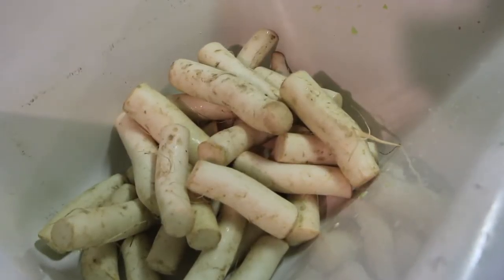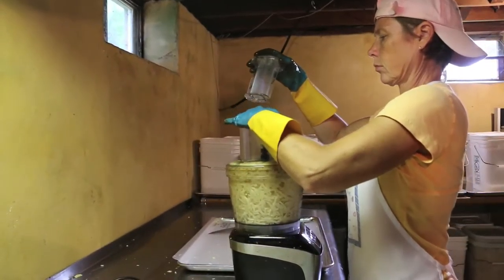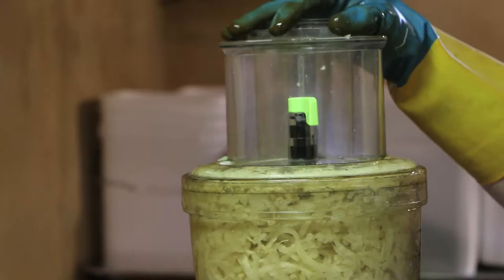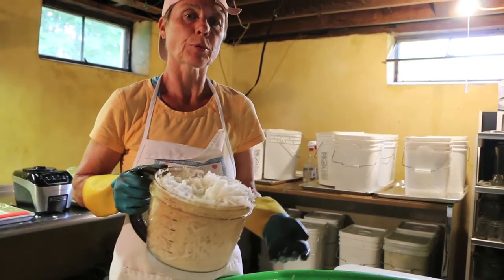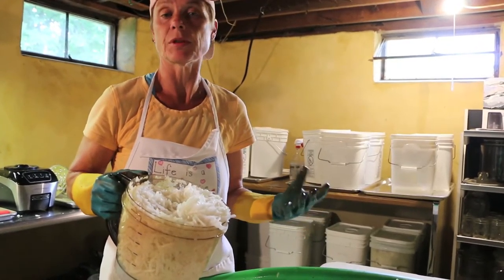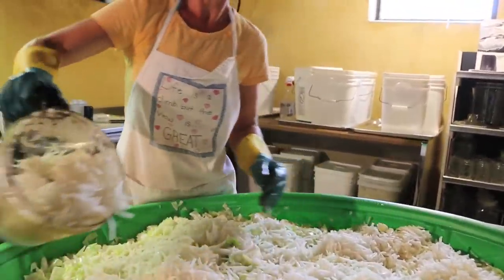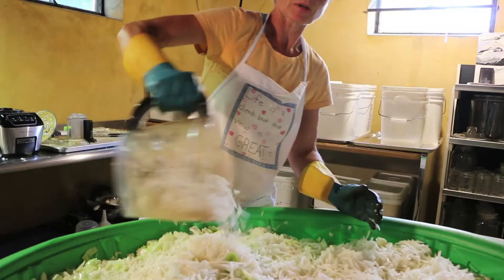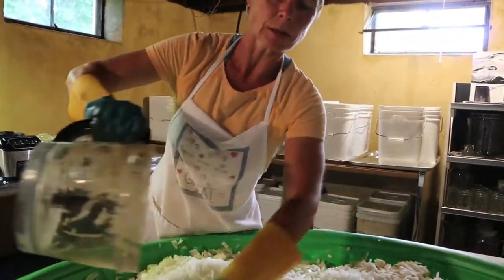Now it's on to the daikon radish. The reason we like to use daikon radish is because it has many beneficial properties. It helps prevent certain types of cancer, boosts the immune system, reduces inflammation, improves digestion, can detoxify the body, strengthens the bones, aids in respiratory health, and stimulates weight loss.